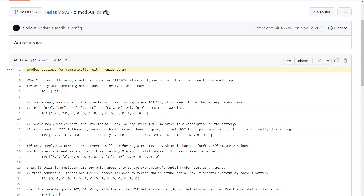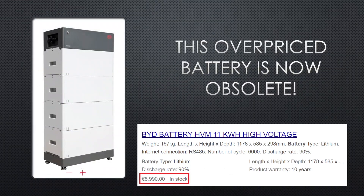And this in turn leads to this battery being now obsolete. This overpriced BID battery that you usually buy for almost 10,000 euros and get a measly 10 kWh. That's right, this one is now obsolete.